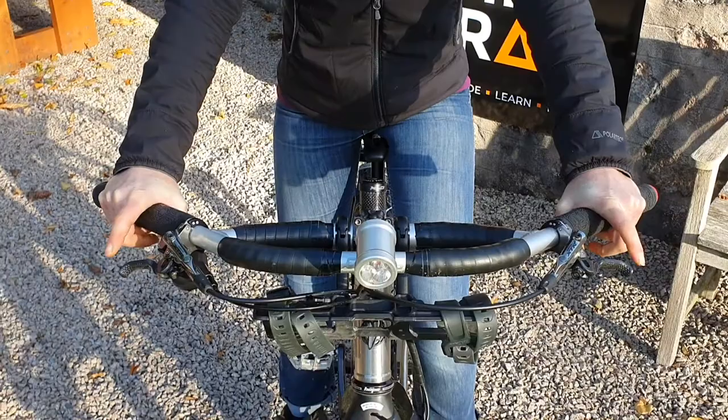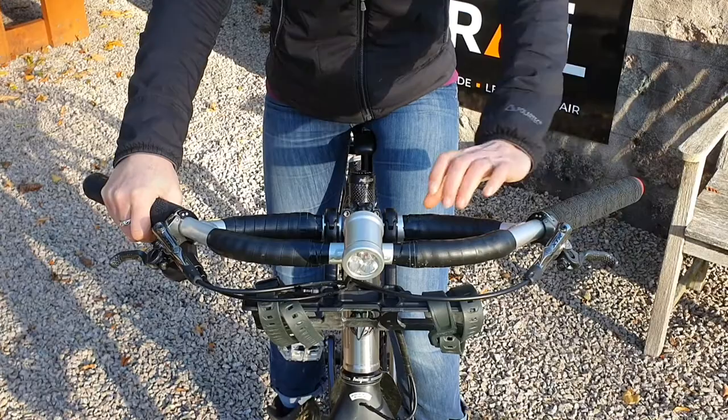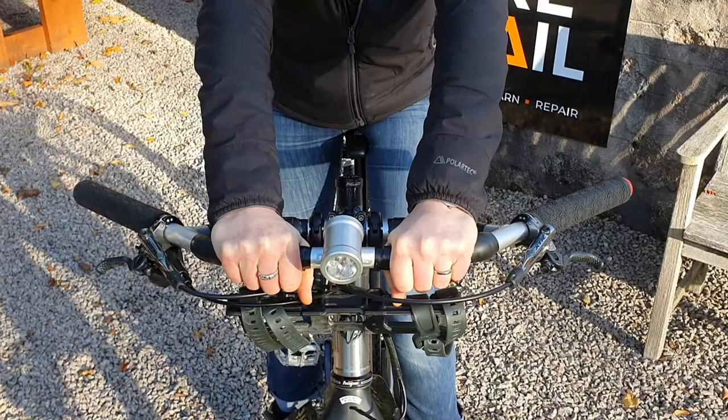So you would have your normal riding position with your finger on the lever, or you can take a bit of time off and go to the outside, or anywhere in between. You can go here, or you can even imagine that you're on the tops of your race bike and use this part of the handlebars.